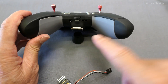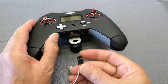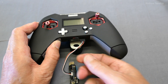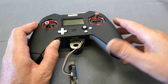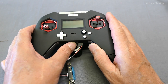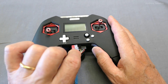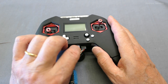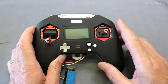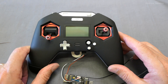I can just use this port here on the Taranis X-Lite, so what we do is plug it in — black wire to the right. Now what we're going to need to do first is grab the SD card and we need to copy the firmware download from the FRSky website onto the SD card.